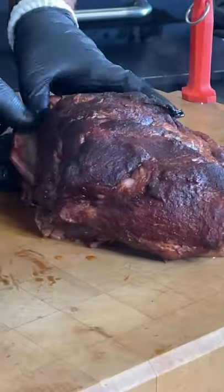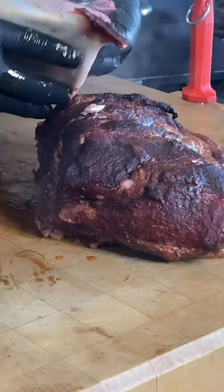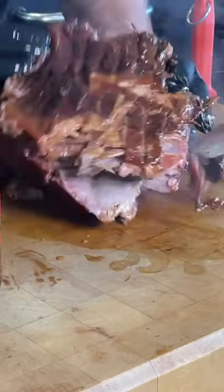Once they're done, about 200 degrees, we're gonna pull that bone out. We're gonna flip them over, pull that fat cap off, and then we are going to just break them down and mix them all up.